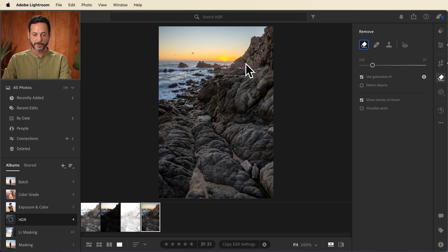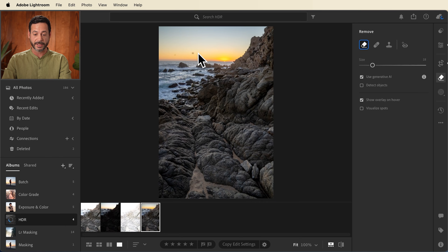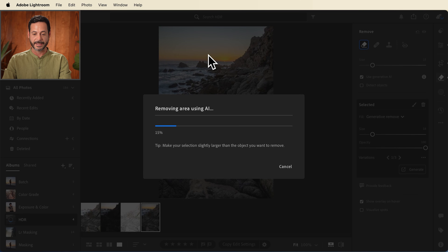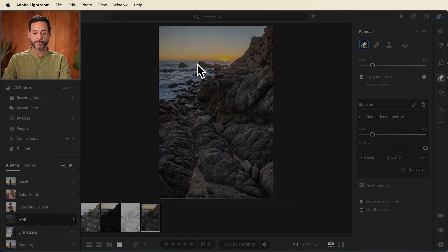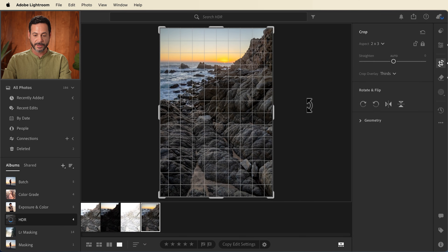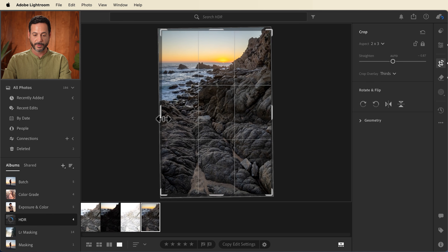Let's go into our spot removal tool. We're going to make sure we have generative AI checked, and I'm going to click right here on a couple spots, just doing some nice dust removal. Let's get rid of those. Now I want to straighten our horizon a little bit. We're going to grab our crop tool and click and drag just a little bit so our horizon is nice and straight. We're going to bring that in a tiny bit as well and hit enter.